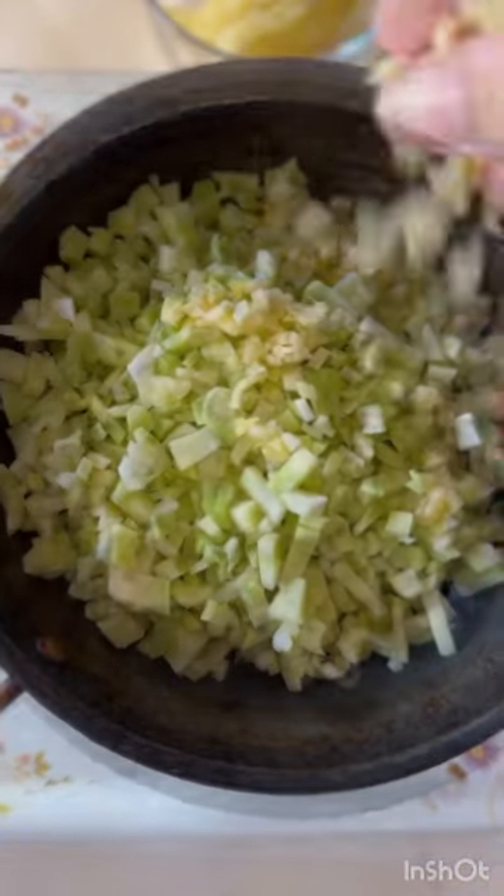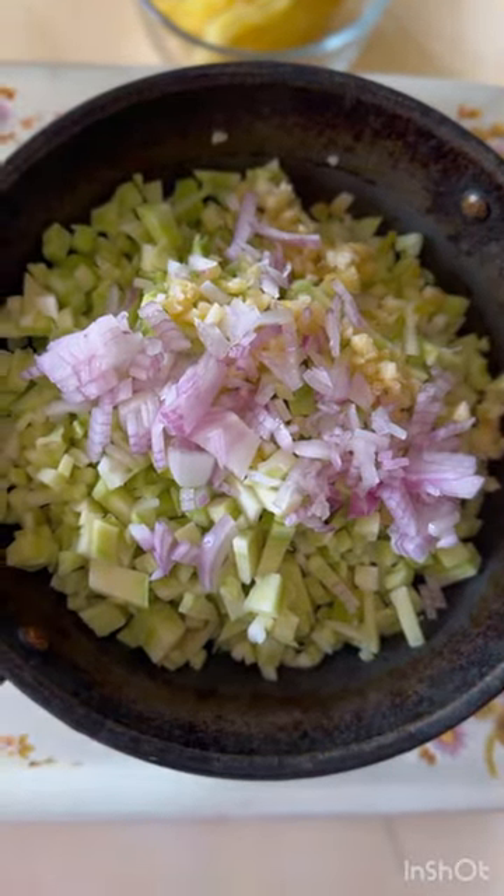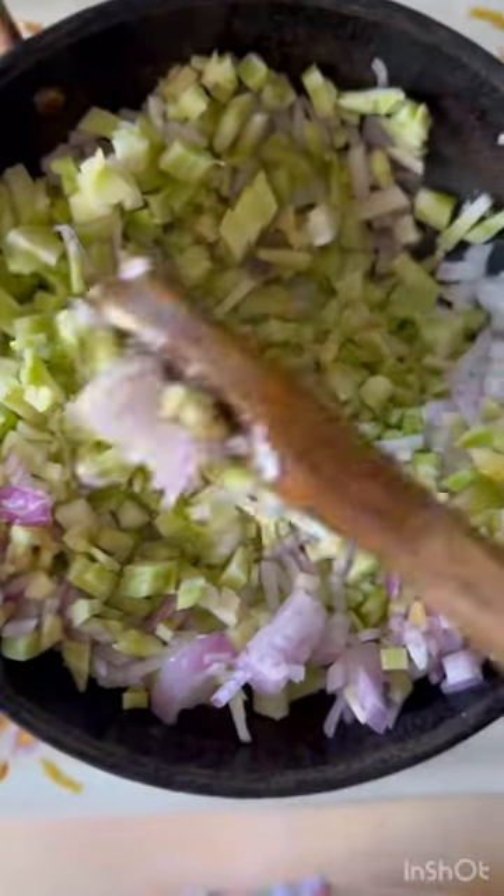Add them to a pan with garlic and chopped onions. This can be completely your wish — you can make this plain as well if you don't want to add these. It'll still taste amazing.